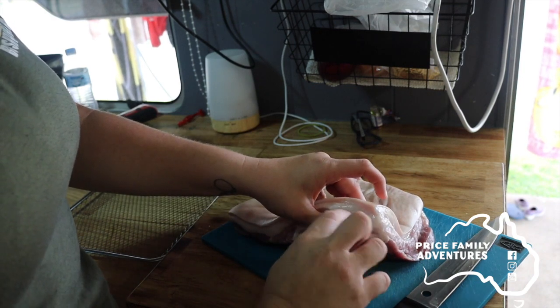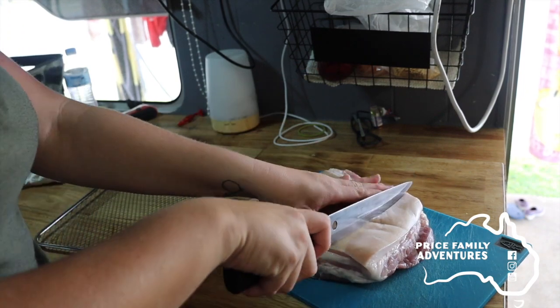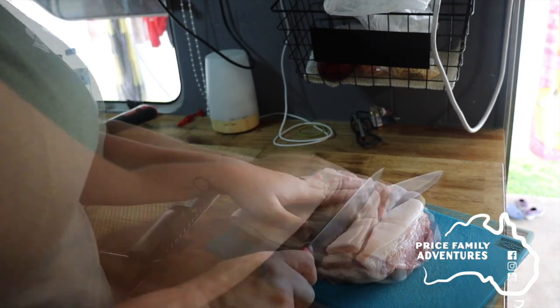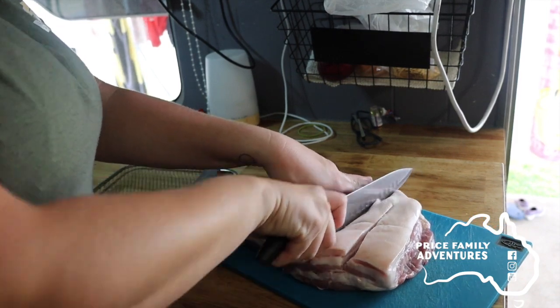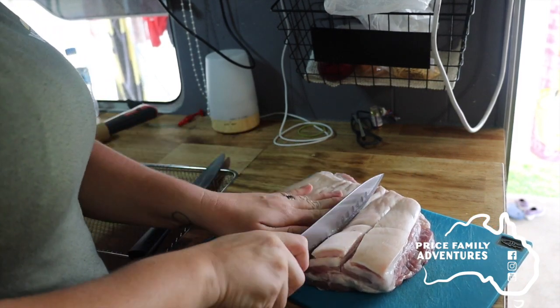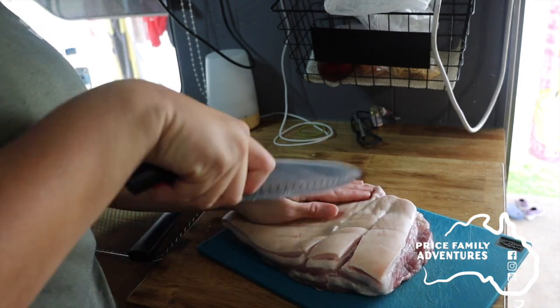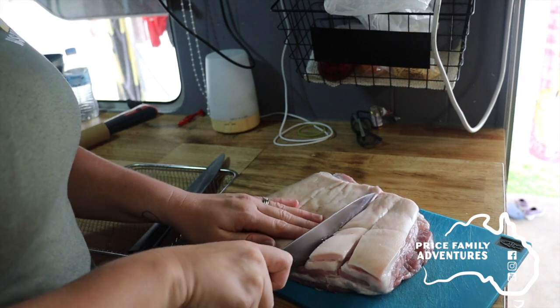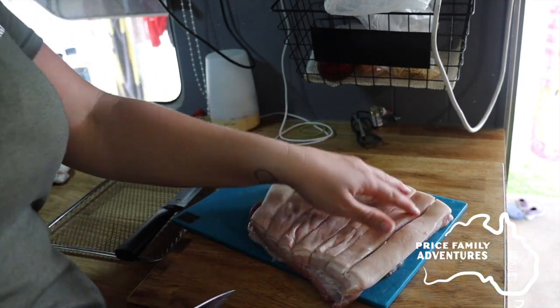What you want to do is cut your pork belly now. You want to cut down through the rind to just above the meat, just revealing that meat a little bit — cutting through. Sometimes it helps if the pork belly is still a little bit solid or frozen; if you've just defrosted it, it helps cutting it just that little bit easier.